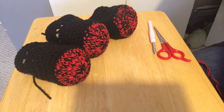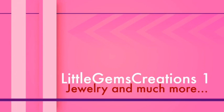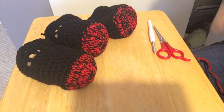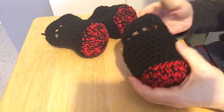Hi everyone! Today we are going to be making large dog booties. I had a customer come to me and they wanted large dog booties, and this is what I came up with.